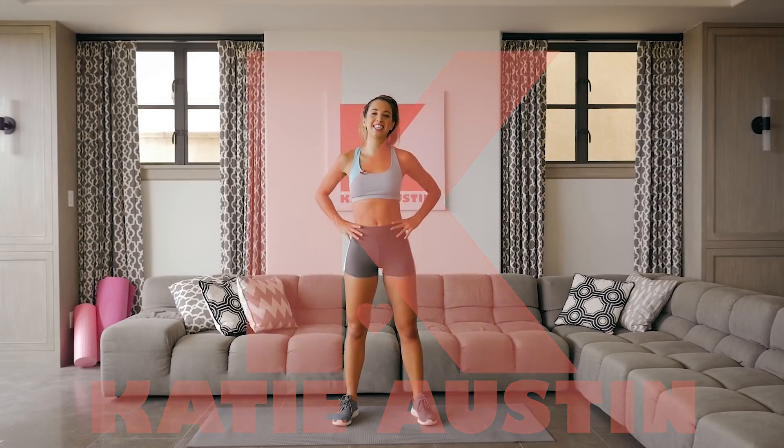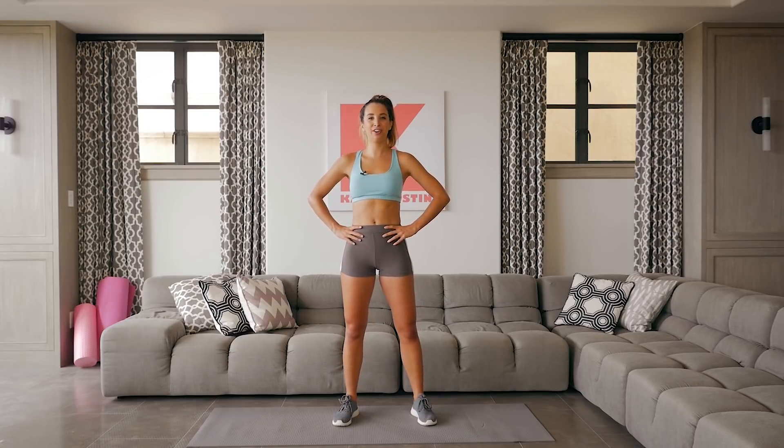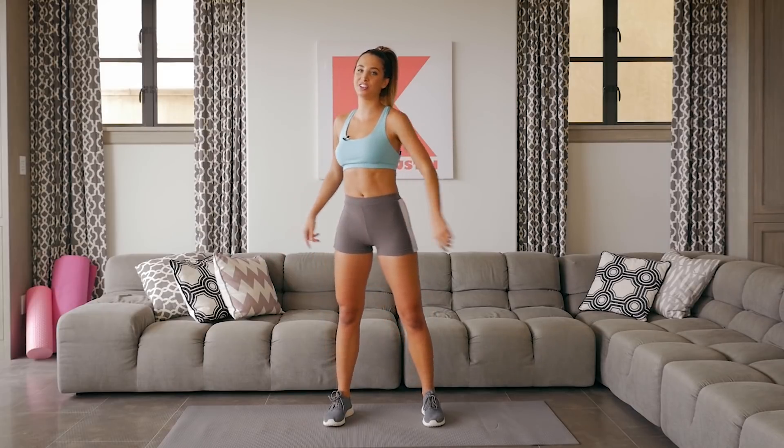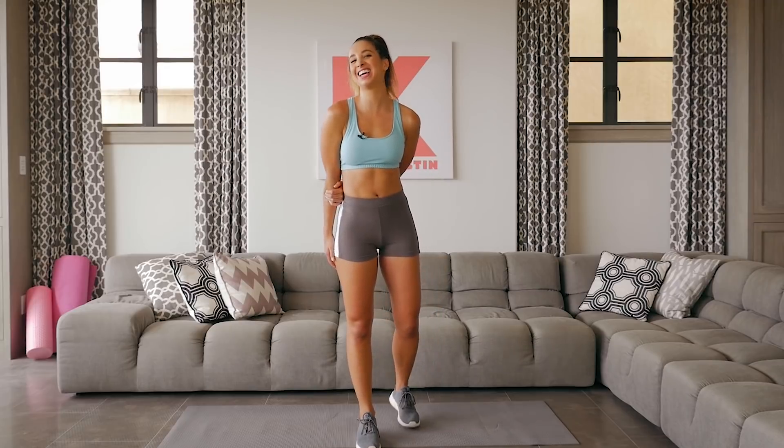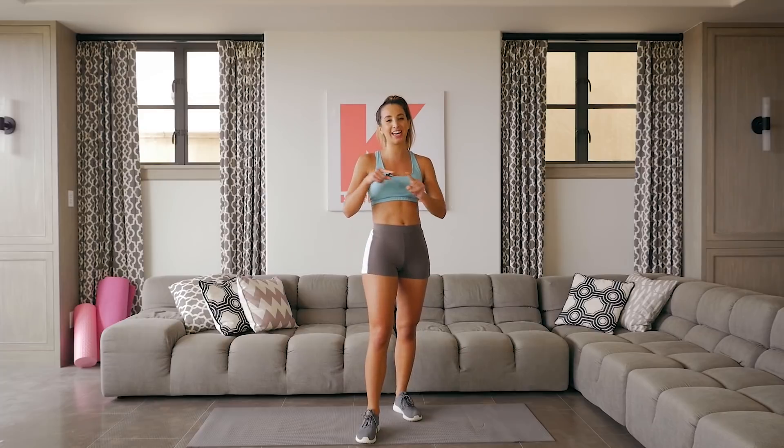Hey guys, what's up! It's Katie Austin here, welcome back to my channel. Today's in-home workout is going to be cardio — we are gonna burn some fat, get our stamina up, burn some calories, but have fun while doing it. Because what's the point of a workout if you don't have fun? Just kidding — challenge yourself sometimes!